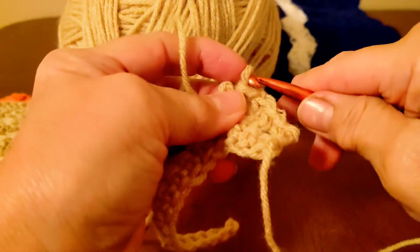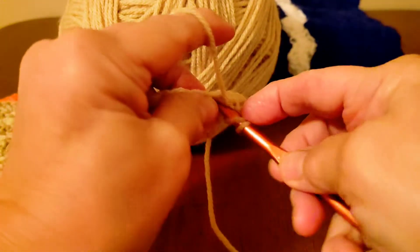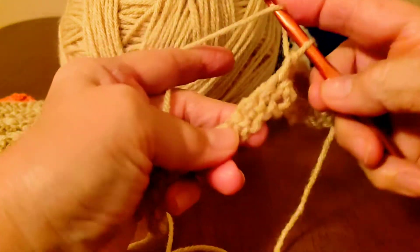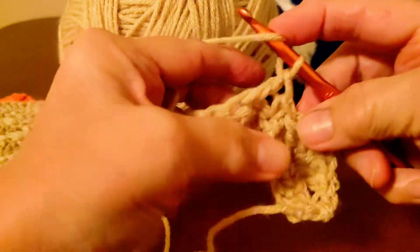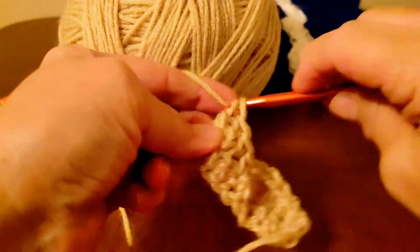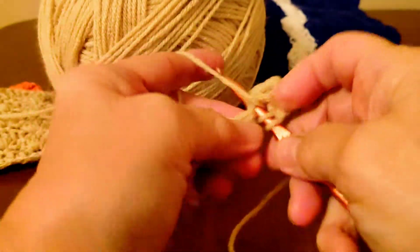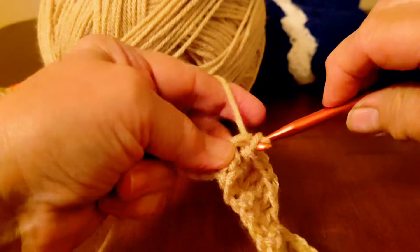One more — the yarn is wanting to split on here. See there's three, four, and five. Now you're going to want to skip two and in that third one do another single crochet, and then skip two and in that third do five more double crochets. Skip two more, do a single crochet. Do this all the way to the end.